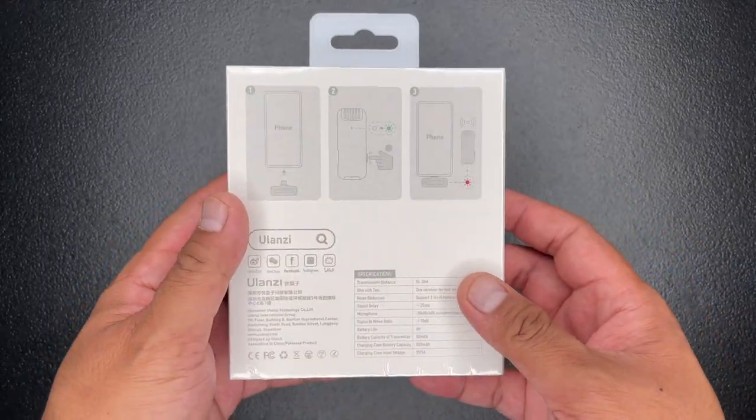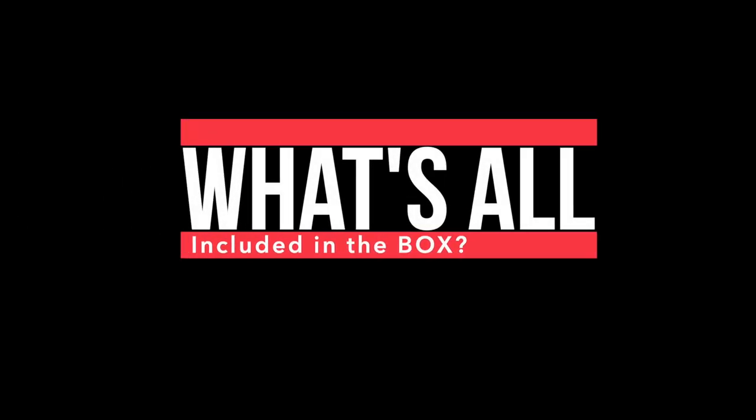Before buying the Yolanzi J12 wireless microphone for iPhone, let's answer a few questions you may have.